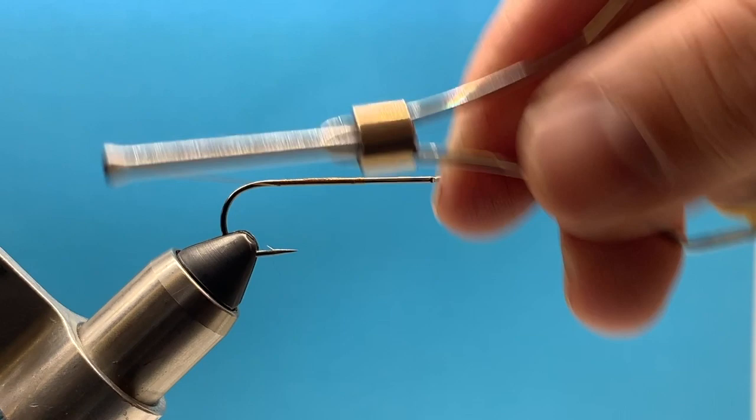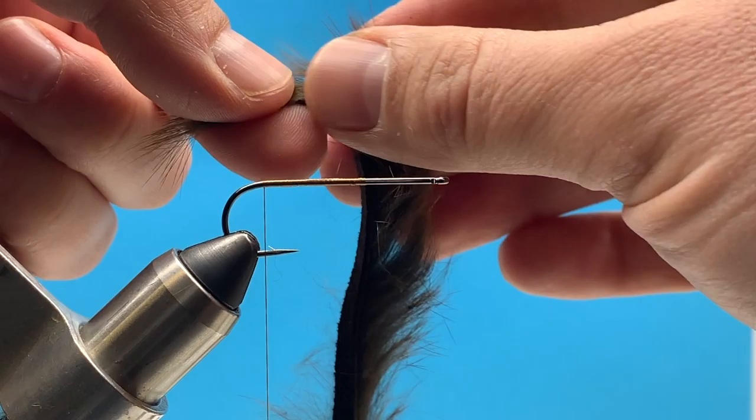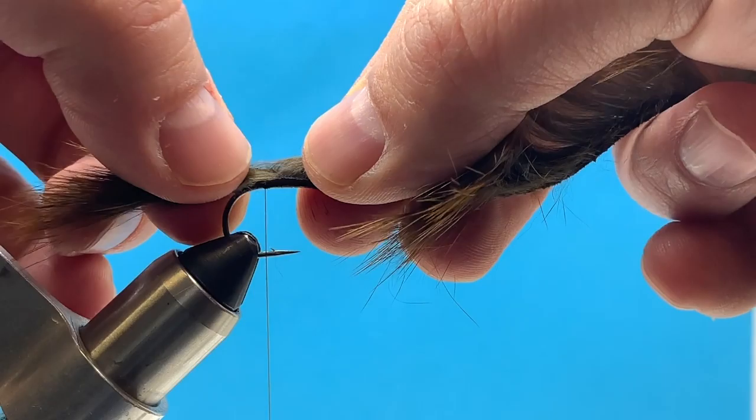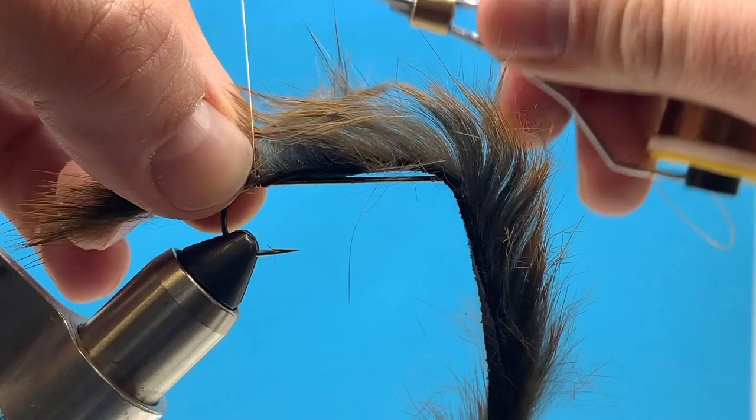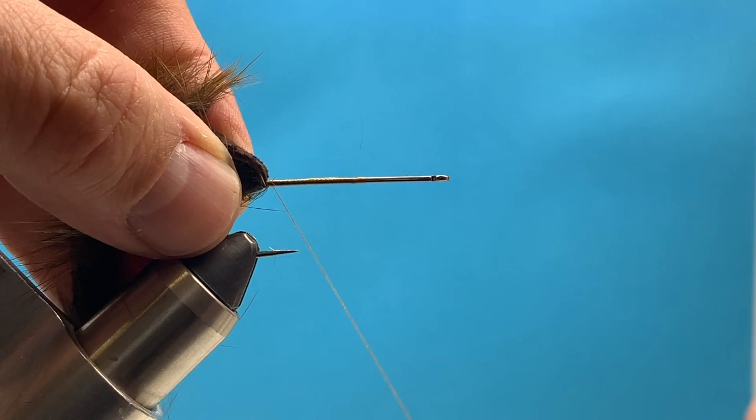We're going to start our thread like we normally would, taking it back to our tie-in point, which is directly above the barb of the hook. That's where we're going to tie in our rabbit strip. I'll wet my fingers and part a little space about an inch up the hide, and tie it down directly above the barb so we don't mat down any of those hairs. We can get in between and tie it in.